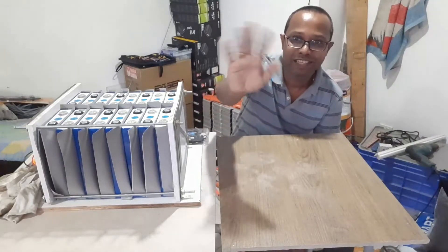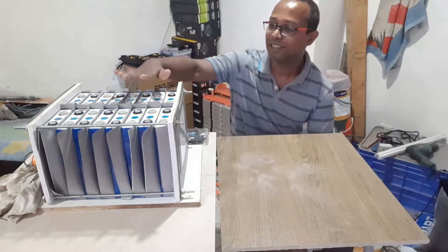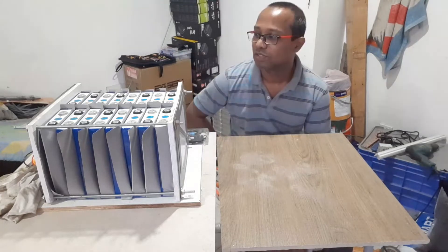Hi guys, welcome back to my channel. Today we are going to assemble the 48-volt lithium-ion phosphate battery with the BMS, so let's start.